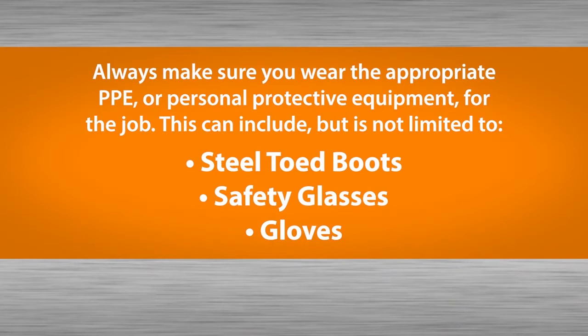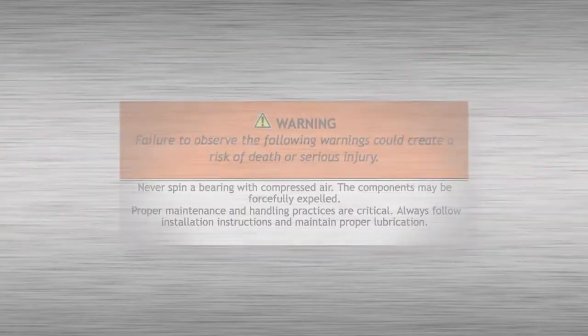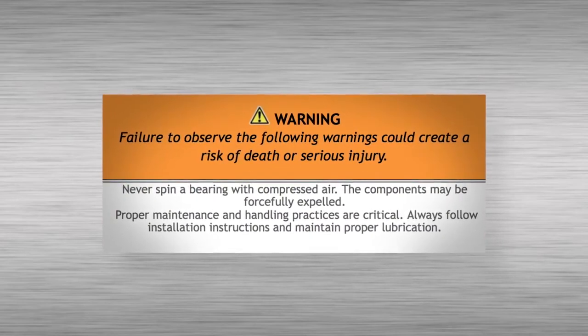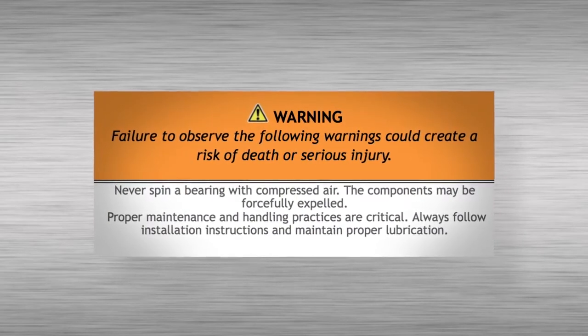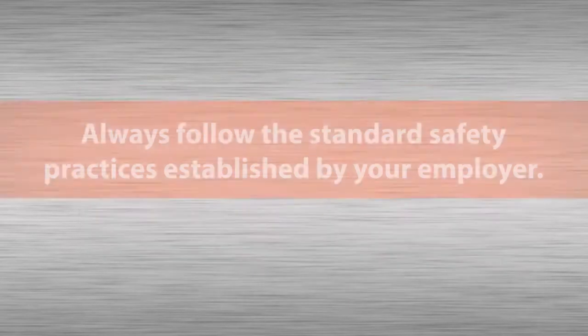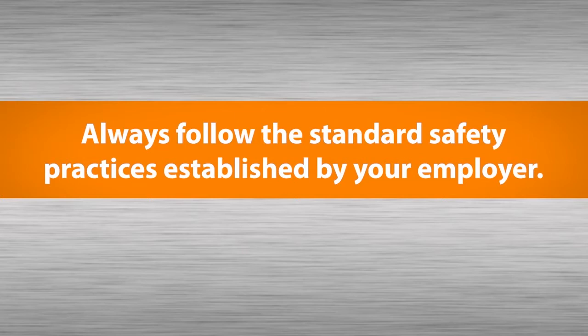Always be sure to wear the appropriate PPE or personal protective equipment. This can include, but is not limited to, steel-toed boots, safety glasses, and gloves. Also, always follow the standard safety practices established by your employer.